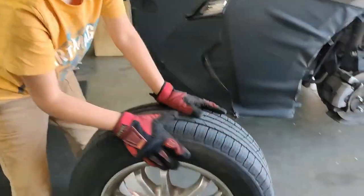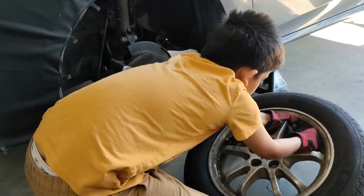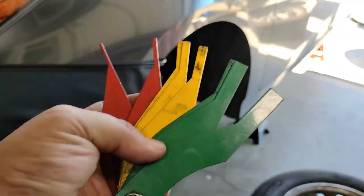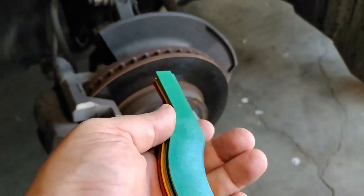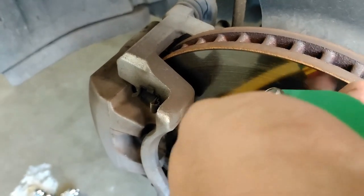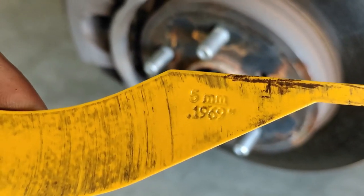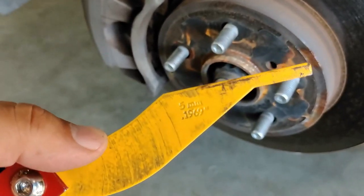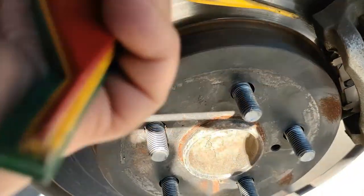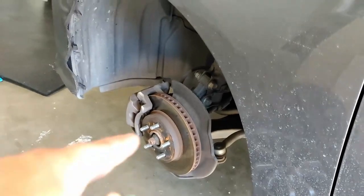With all the tires off, let's look at the rear brakes to see how worn they are. On the front brakes it looks like we've got five millimeters left, which is surprising — I thought these would be toast. On the rear brakes it also looks like five millimeters left, which is surprising because normally the fronts wear out a lot faster. We're still going to change them though.